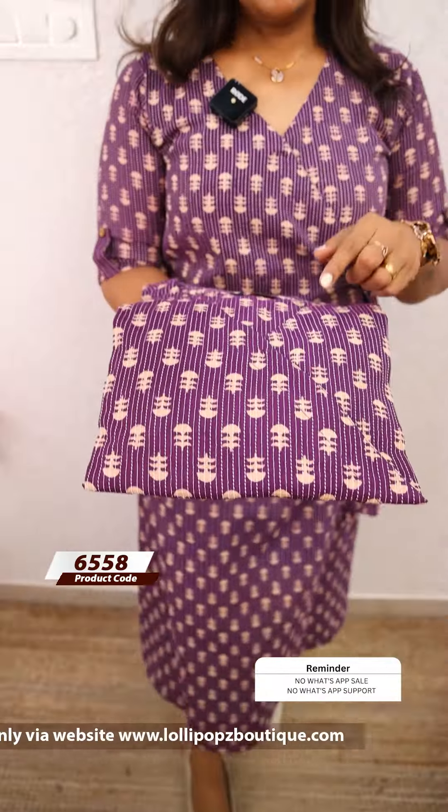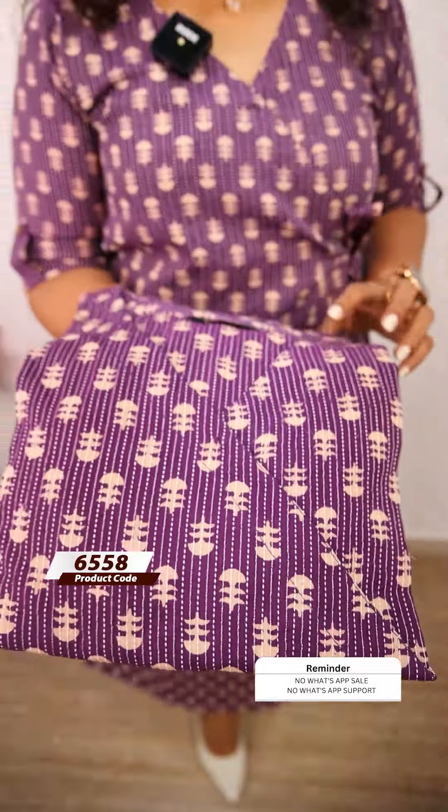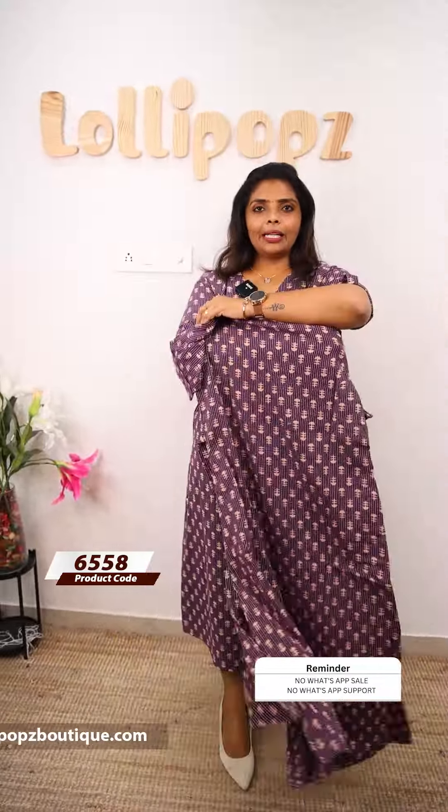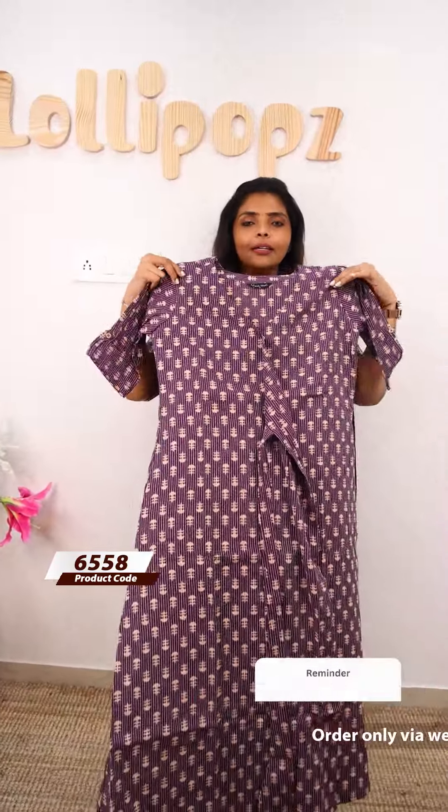These are different patterns. The next one is a kind of violet shade — a beautiful shade. You have prints of the same kind of batik. This is the front portion and the back. The price is 899, ready to dispatch.